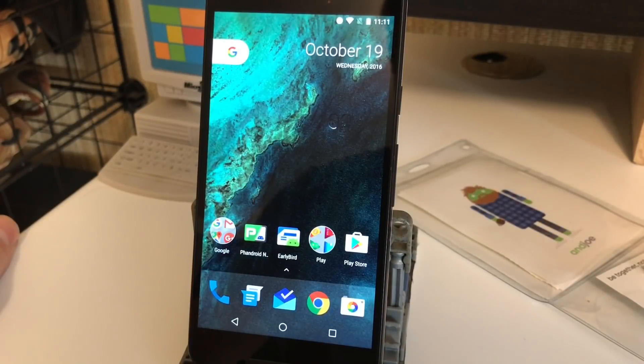Hey, what's up guys, this is Joe from Fandroid. Today we're taking a look at Google Assistant — how to set it up for the first time and how to use it. Assistant debuts on the Pixel phones, but eventually it'll be on all Nougat devices. So we're gonna set it up for the very first time.